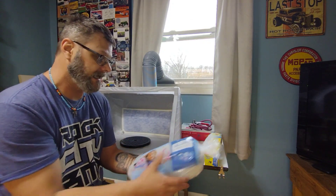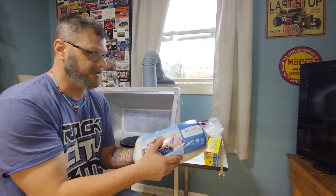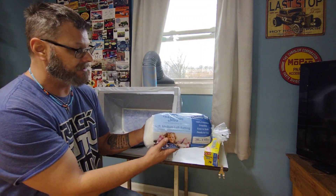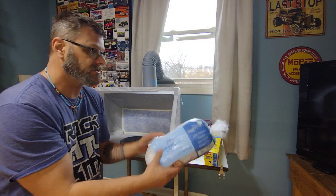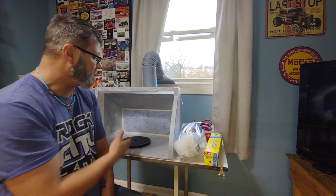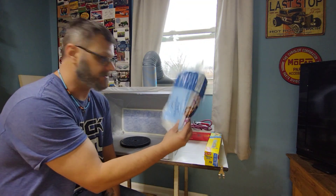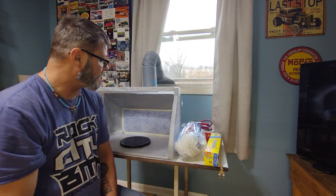This is a 36 inch by 45 inch piece — there's quite a lot of batting in here. You can get this at Hobby Lobby, Joanne's Fabrics, or Michael's, and it was $2.99. So to prolong the life of the filters, the three dollars is worth it. You get a lot of pre-filter material to prolong the life of your filters.